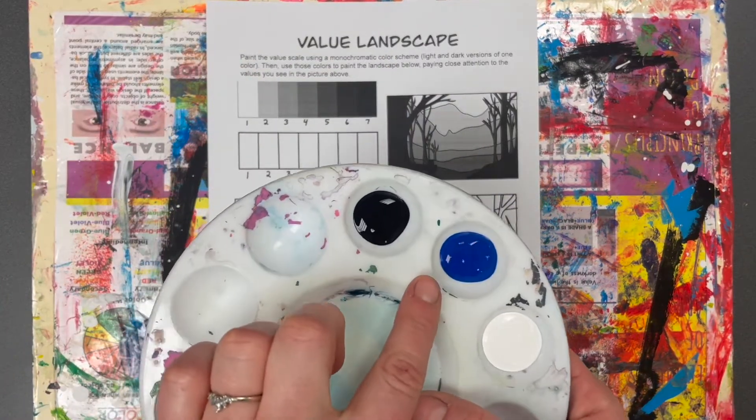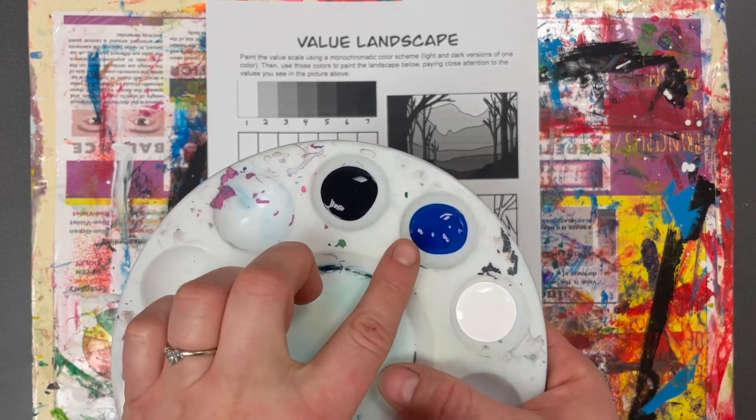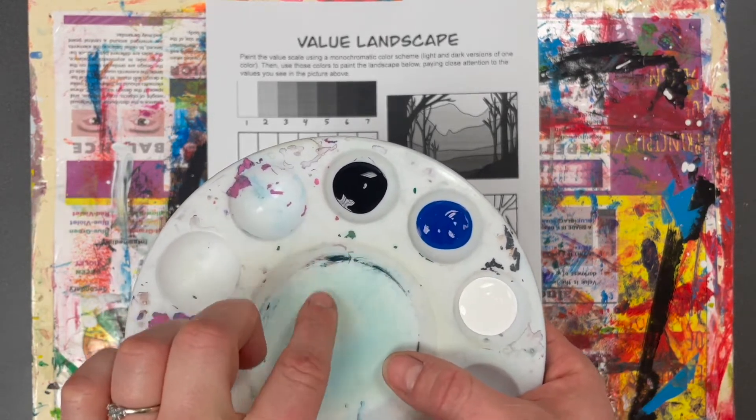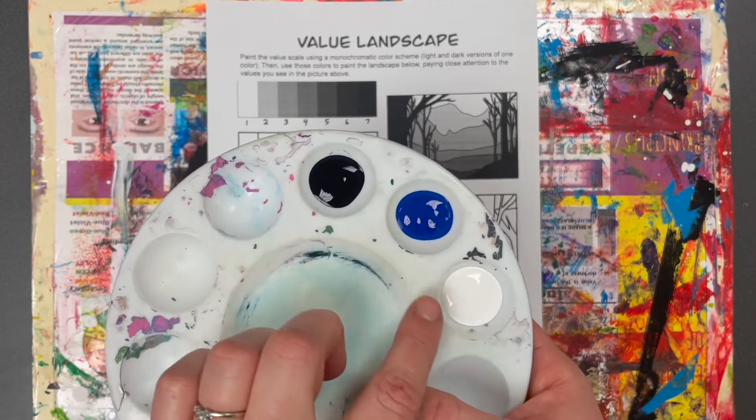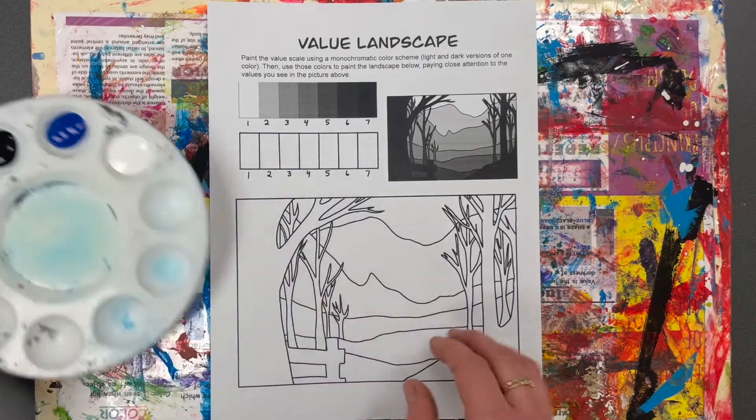You'll need to grab a paint palette and just a little bit of one color — I chose blue — and then grab black and white, because you're going to be mixing blue and black to make a dark blue, blue and white to make a light blue, and your regular blue is your medium blue.